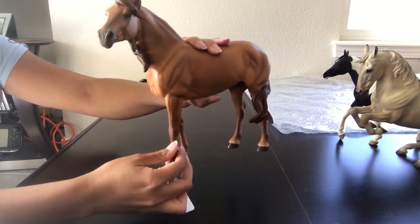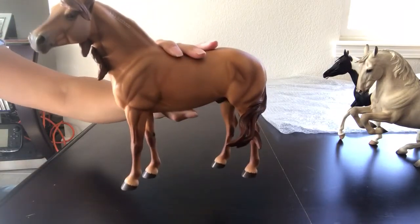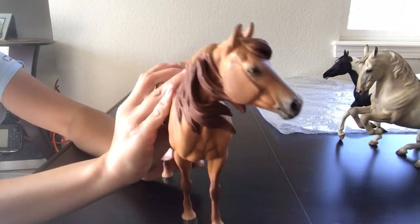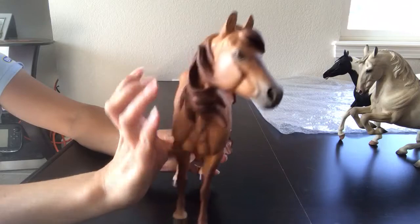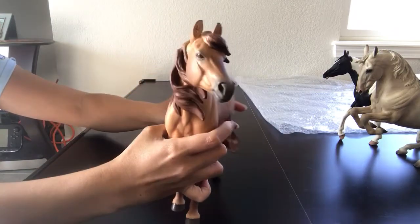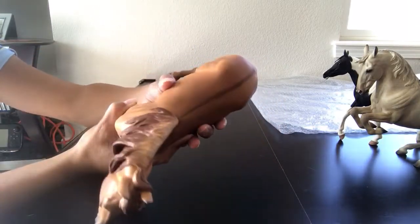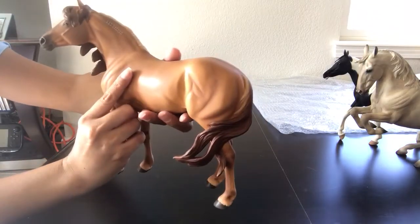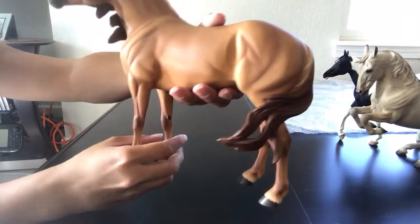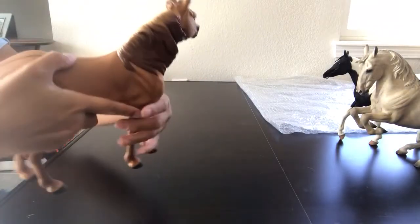So this guy's name is Falcon 9 and he is a re-sculpted Iticus. He has wonderful paint detailing on his muzzle — little lip wrinkles — though the lighting just isn't capturing them well. He has a dorsal stripe, lighter guard hairs on top of his mane, dun-factor leg striping, and lighter guard hairs at the base of his tail. He's a red dun and he is a Kiger mustang.